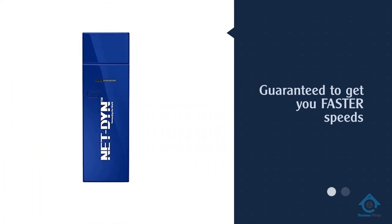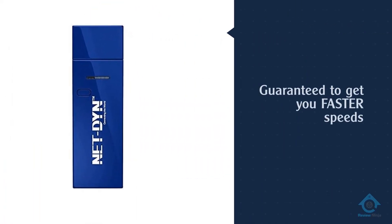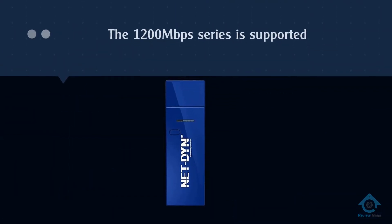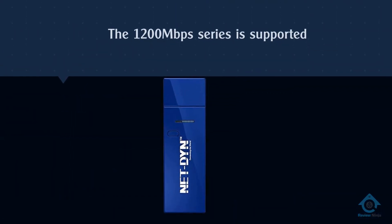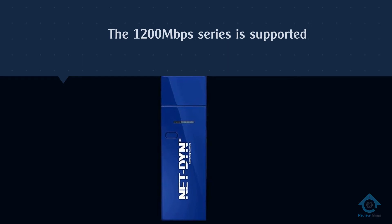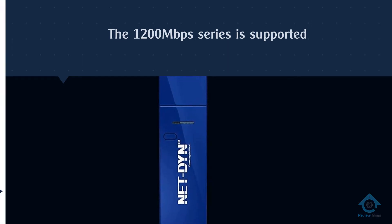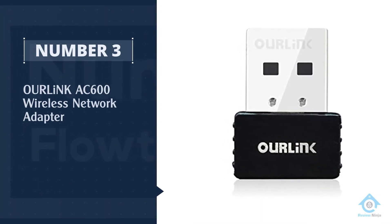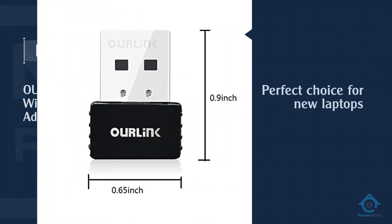With this adapter you don't need to download specialized programs to get it to work. Simply plug it into a USB port and start using your favorite sites almost immediately.